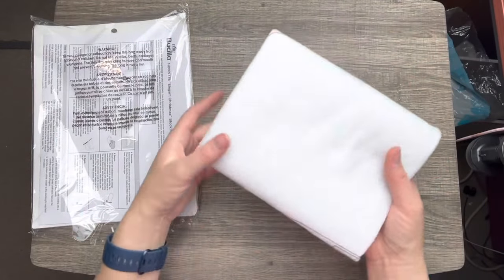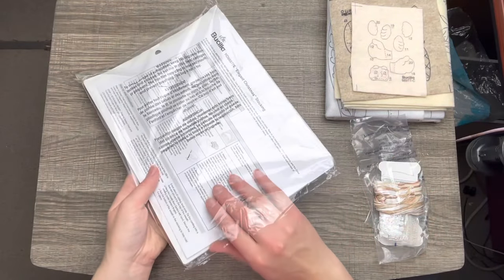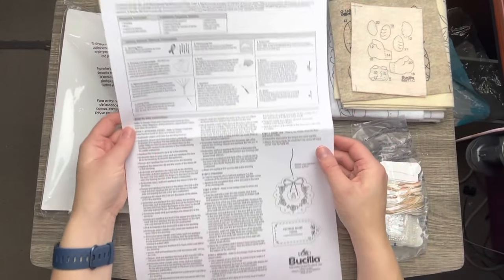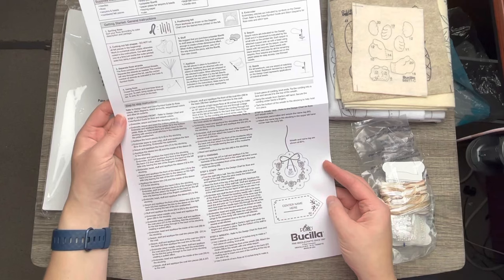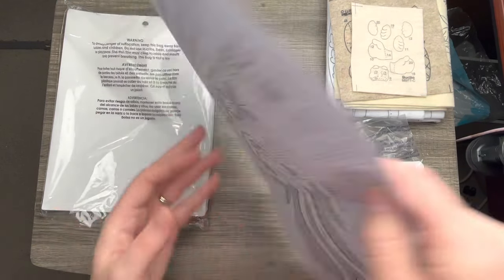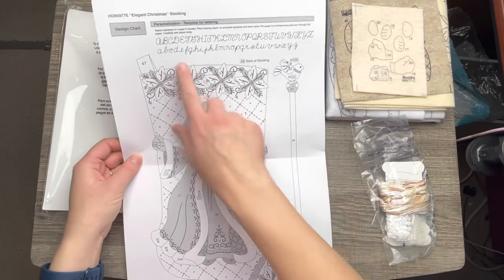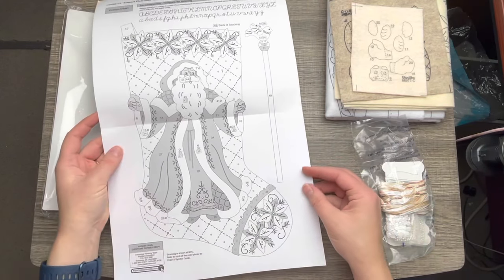It's actually not very many colors because the elegant theme is very simple, which is another draw that I love about it. Here are all the instructions that it comes with, and it looks fairly simple to put together — there's not a lot of instructions, which is always good. So if you're brand new to making these kits, I would recommend checking out one of these elegant Busila stocking kits. It comes with a nice chart, a big picture, and an alphabet up here, giving you a good visual of everything.